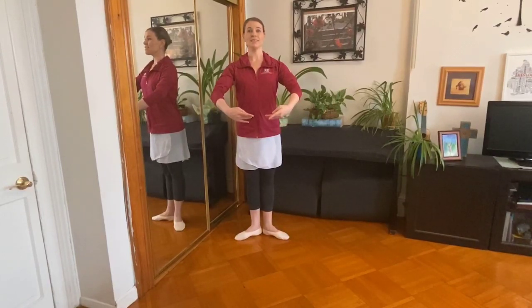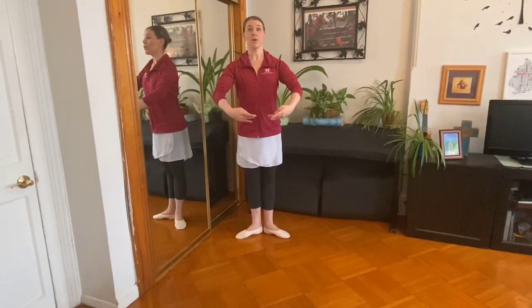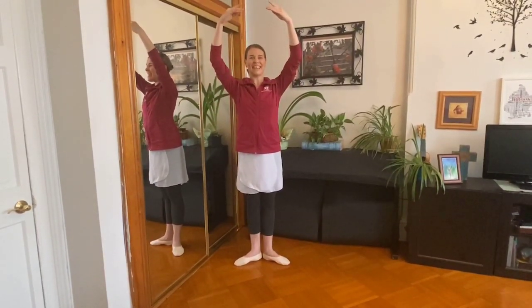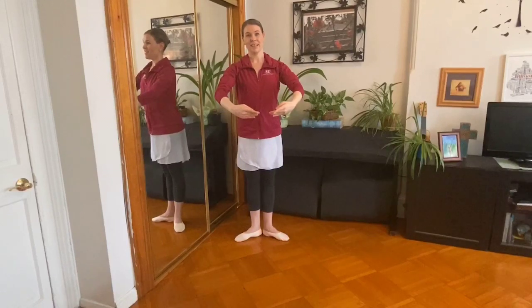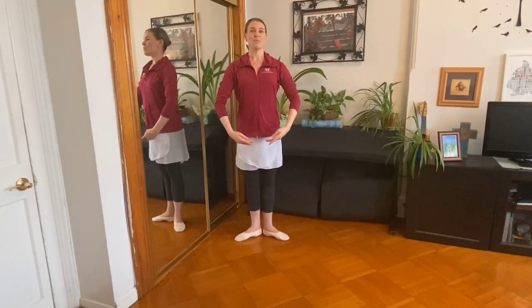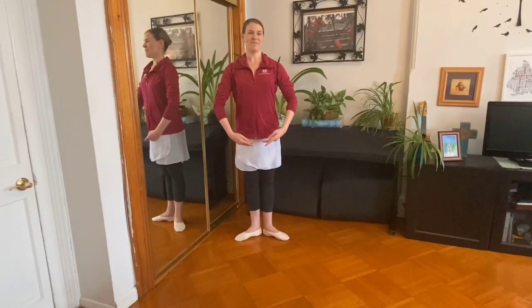Now bring your arms to the front. That's it. Right in front of your belly button. Perfect. Now bring them all the way up and around your beautiful face. That's it. Nice and round. Long neck. Good. Now grow very tall. Bring your arms to the front. Perfect. Now can you finish? As proud as you can. Good. Thank you. Awesome. Very good.